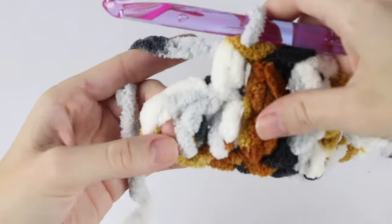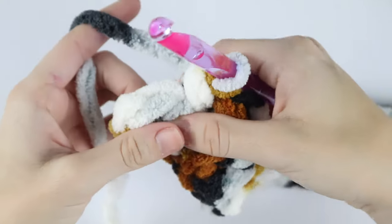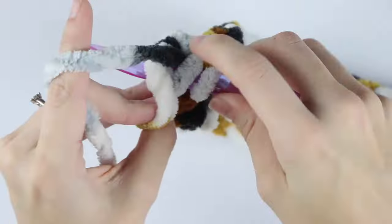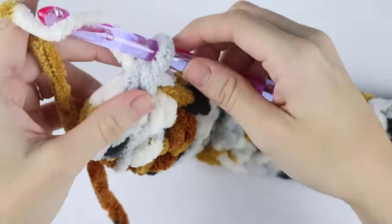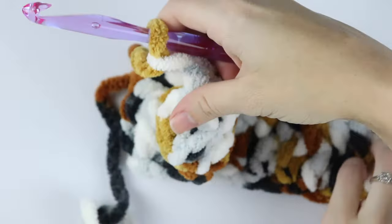Once you reach the end of the row, you'll have your last half double crochet and the chain two that we skipped at the beginning. Place your last half double crochet in between both of those stitches. Then chain two and turn your work.